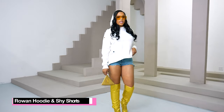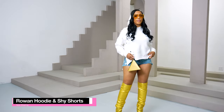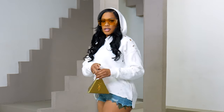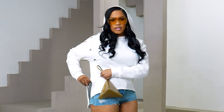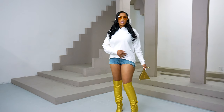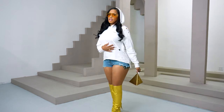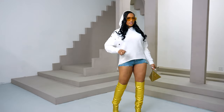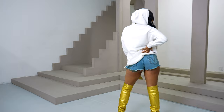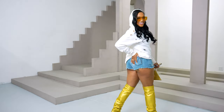So I am wearing our Rowan hoodie. It's unisex and really lightweight. It features side zippers, distressed detailing, and our logo is embroidered on the left chest. I'm wearing it with our Shy shorts. Don't be shy — we got it. Bye-bye!